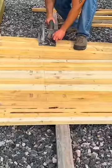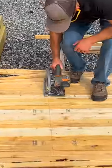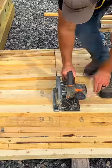Then snap a chalk line from mark to mark to give you a straight line, and take a circular saw to cut straight down the line instead of using a miter saw to cut them individually — which just saves a ton of time.